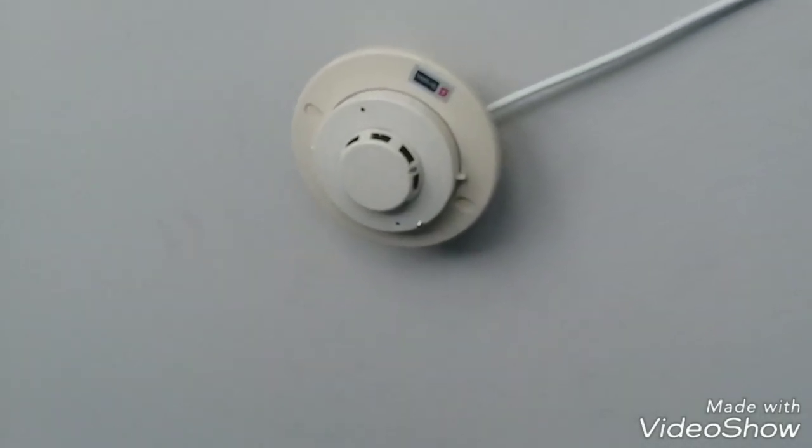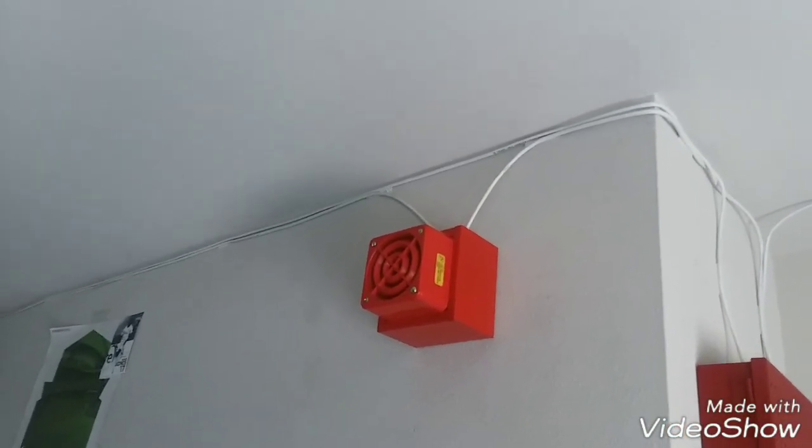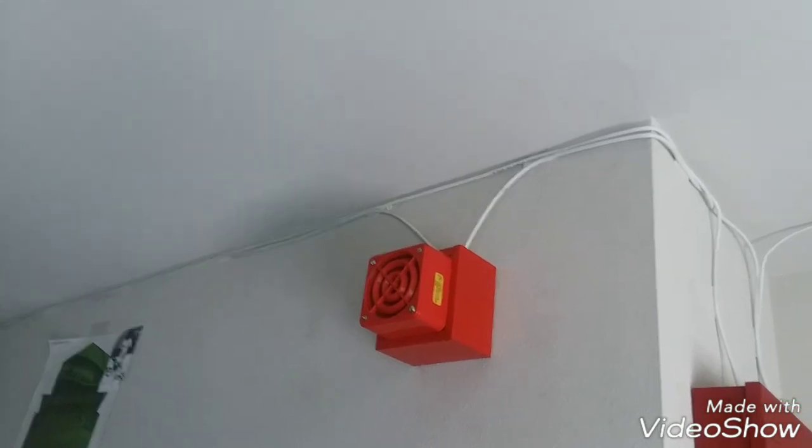Hear this loud Federal Signal device. Wait, do you have the multi-tone one turned up all the way? It is turned up all the way — that sounds pretty loud.